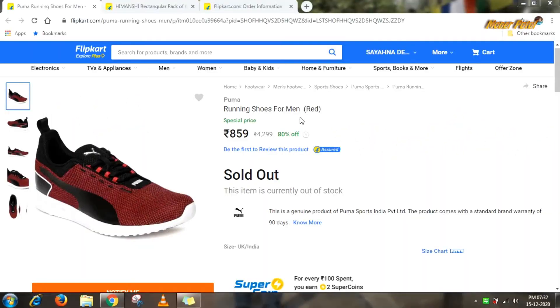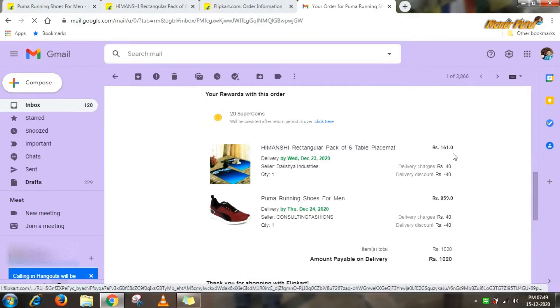These are Puma running shoes for men in red color. I bought them on Flipkart. The original price was 4,299 but I bought them at a special price of 859 — that's 80% off. I also ordered table place mats for 161 rupees. With delivery charges, since the order was under 499, the total came to 1,020 rupees.